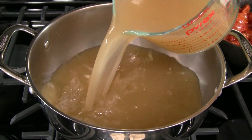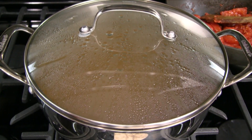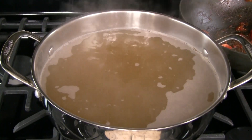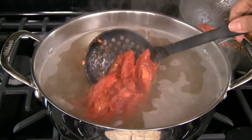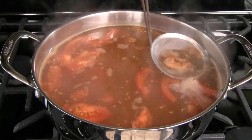Add the chicken stock into a large pot, then add the shrimp liquid set aside from earlier. Cover the pot and bring to a boil over high heat. Add the sautéed tomatoes into the pot and combine. As the soup continues to boil, skim off any foam and discard.